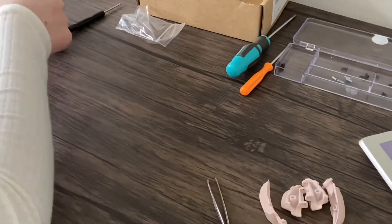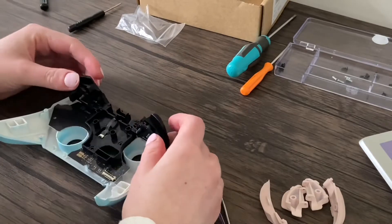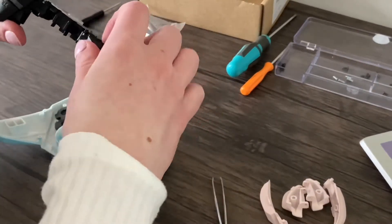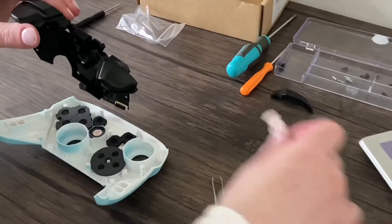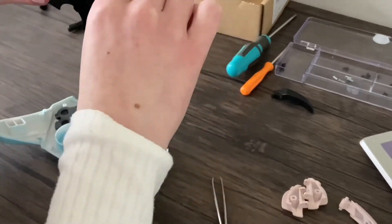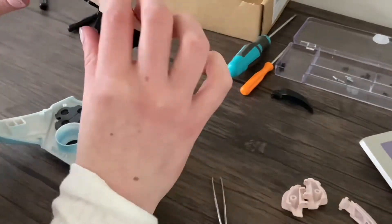Honestly, the circuit boards and ribbons are relatively more durable than I thought. Obviously still be careful, but I was really paranoid — I was afraid to touch the circuit board with my hand and thought I was gripping the ribbon with my tweezers too hard, but it ended up fine. I'm also going to be swapping out the shells on my Joy-Cons. I ordered parts and they should be here sometime in April, so I'll do a video on that then.